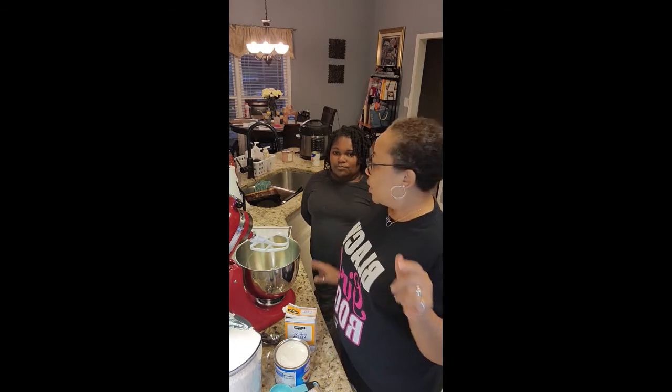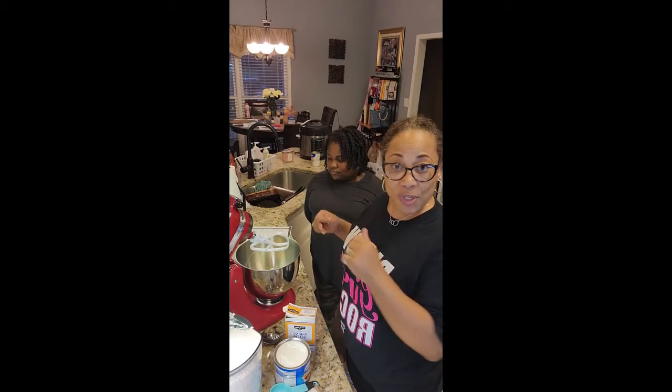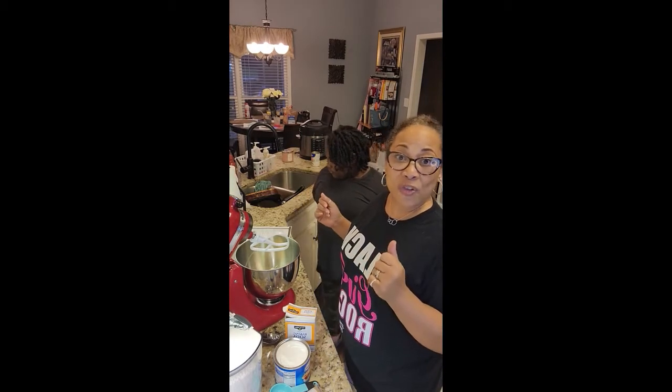This is a new recipe — I have not made it before — so stay tuned and we'll get it together. We're gonna read out the instructions and just do it together. It's gonna be all of our first time!